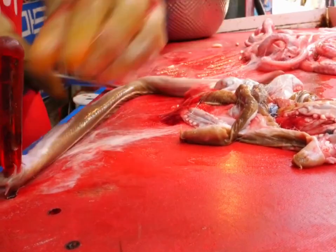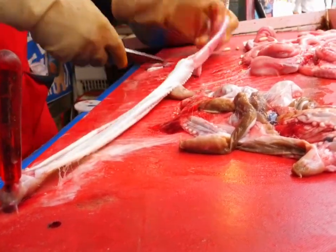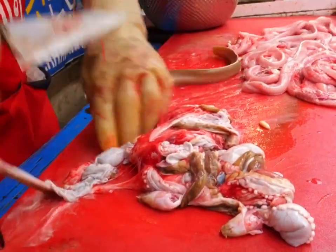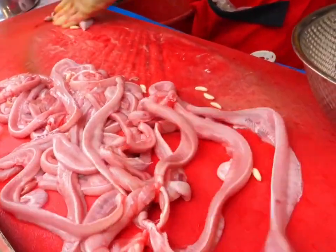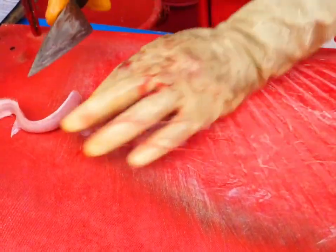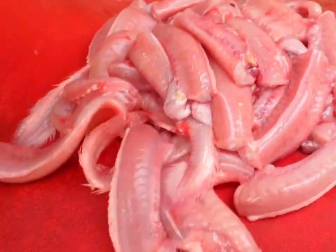Aside from this primitive cooking method, there is another approach: first, they remove the hagfish's skin and guts. Hagfish have a lot of mucus and parasites on their surface, so the workers patiently remove all the skin. Next, the hagfish is cut into small sections. The flesh is very tender, with a smooth, jelly-like texture.